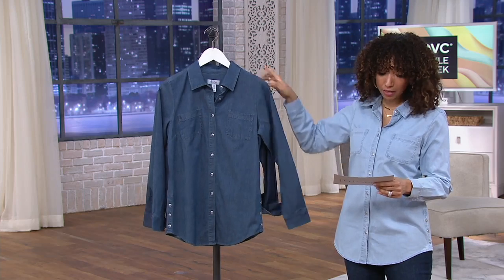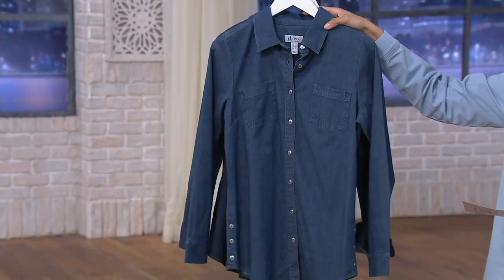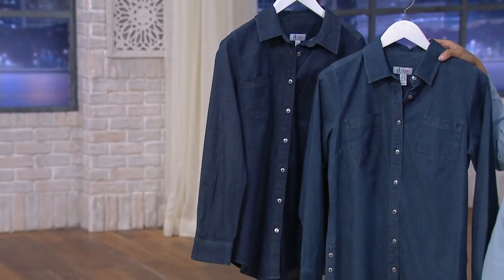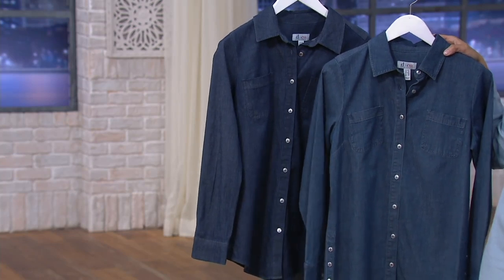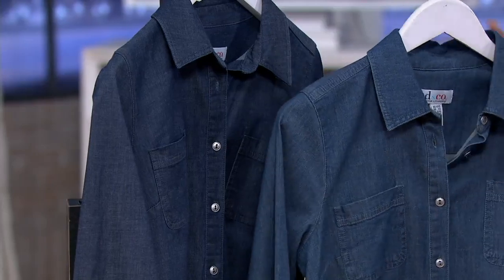I just want to share with you the other color. This is the antique wash, which we have in extra small through 1X. I'm going to hold it up right in front of the dark indigo wash so you can see that the dark indigo is definitely deeper and darker, where the antique wash is kind of your mid-tone, traditional denim blue.